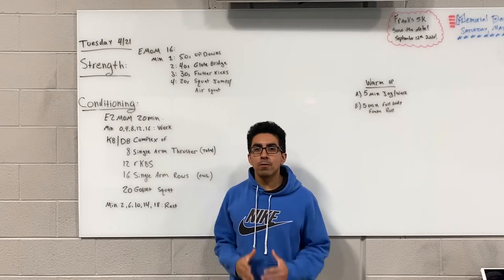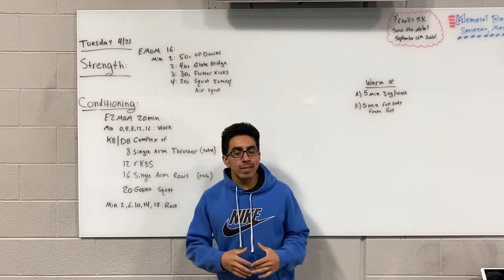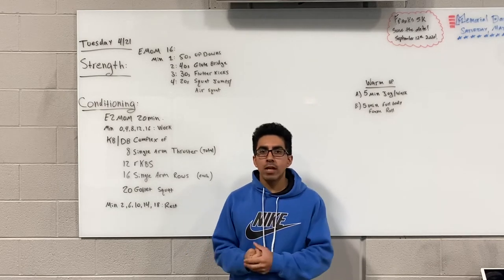Welcome back guys. We're going over tomorrow's workout for Tuesday 4/21. Tomorrow's strength is going to start off with a 16-minute EMOM with four different exercises.